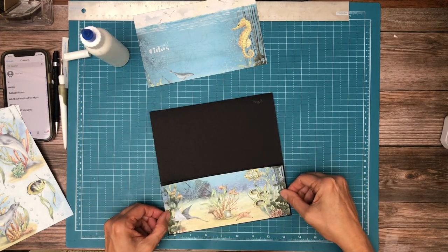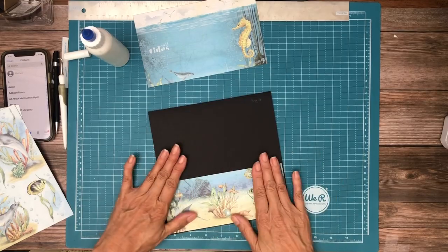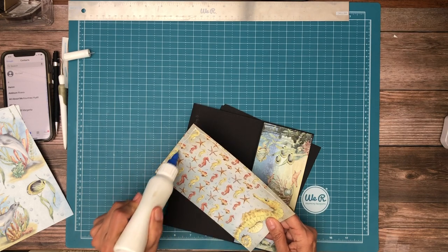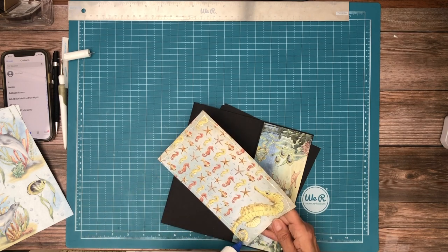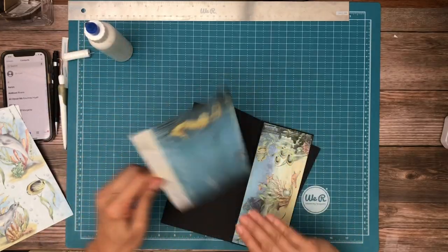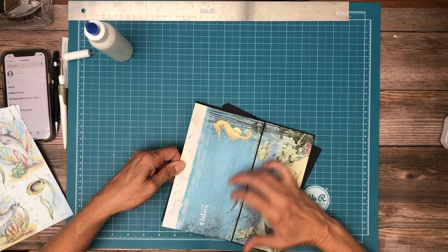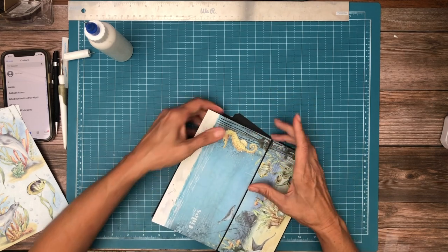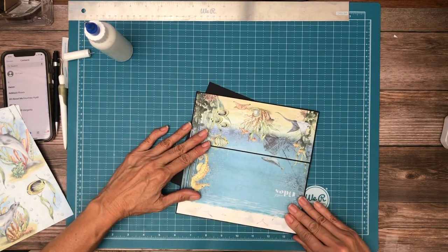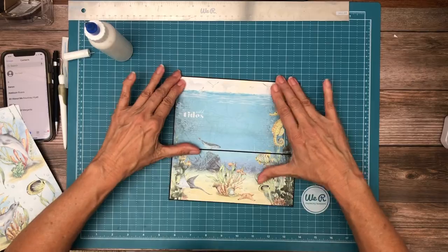And this is what you have to do. And then this is just the other half of this sheet. That's an insert from page 7 sticking out.